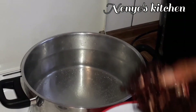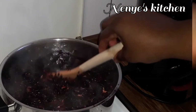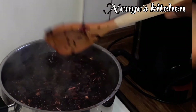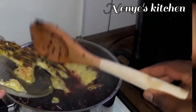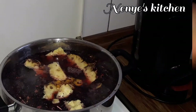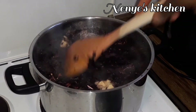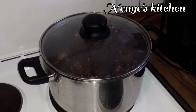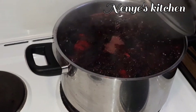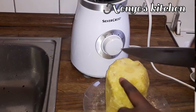I use three liters of water inside this pot. As I put the zobo inside, I put also the back skin of pineapple, then peel your ginger and add them again, then cover the pot and make your zobo boil.